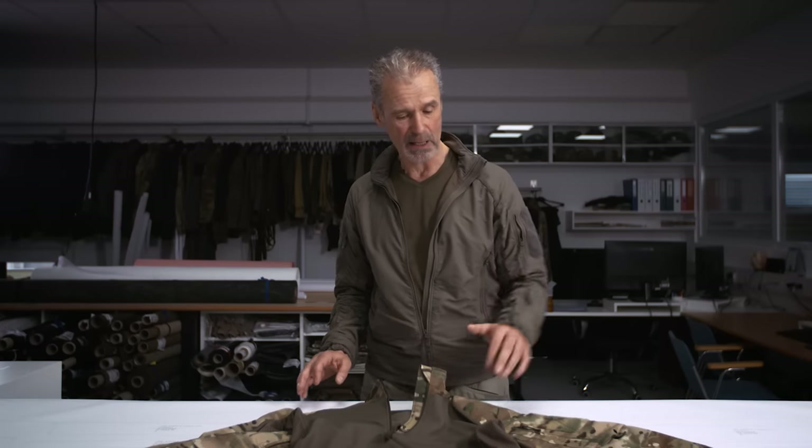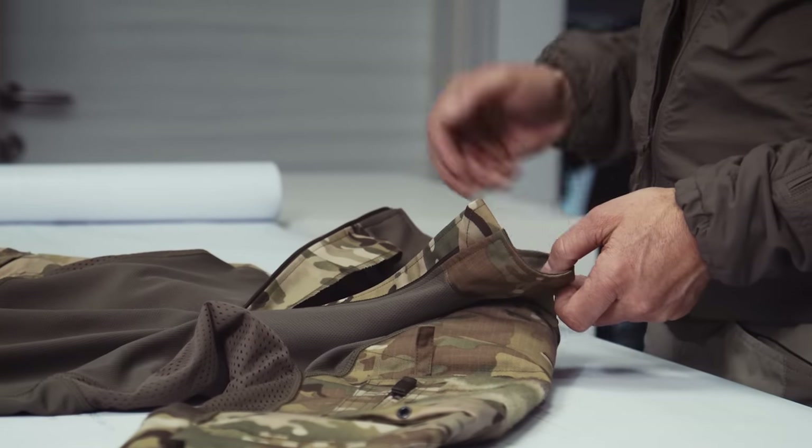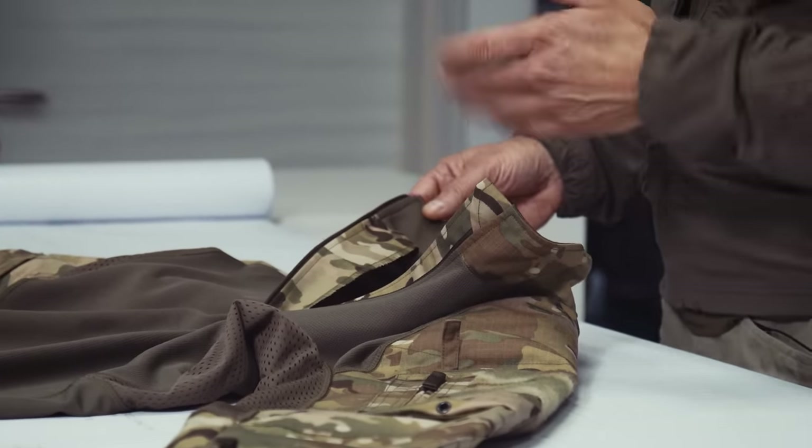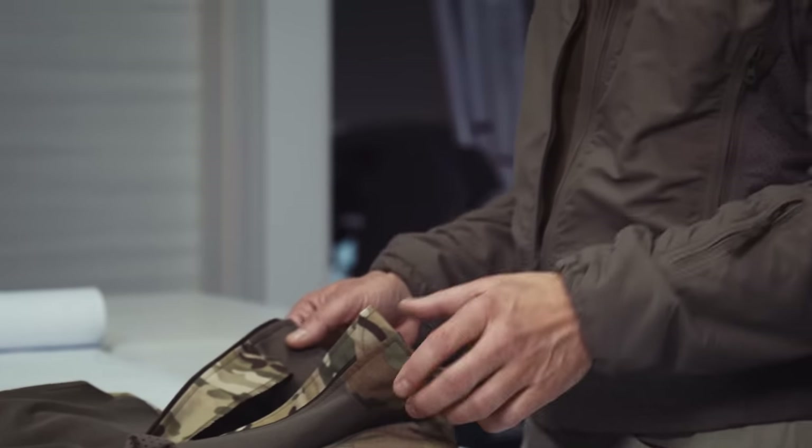The functional elements like pockets and front zipper are as we have them in all our jackets. You have a lower sleeve pocket and an upper sleeve pocket, and on the lower sleeve pocket there are MOLLE straps. The collar is lined on the inside with the torso material so it's softer to wear, and you have a long enough front zipper so it feels comfortable when it gets warm.